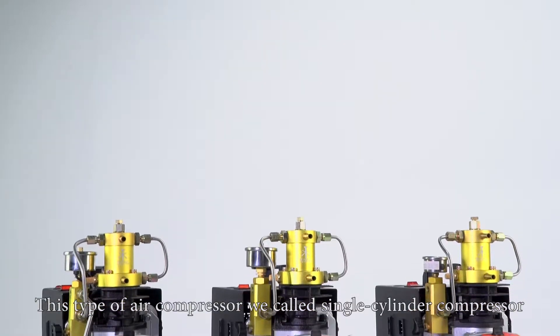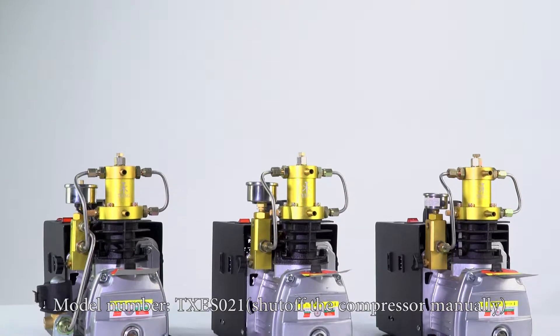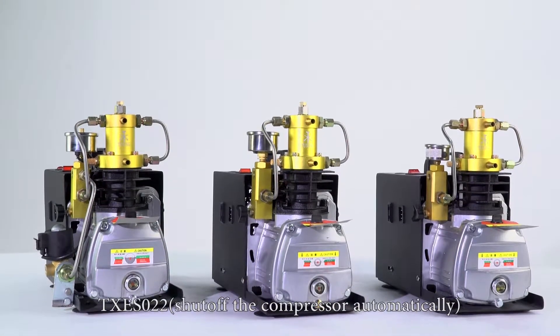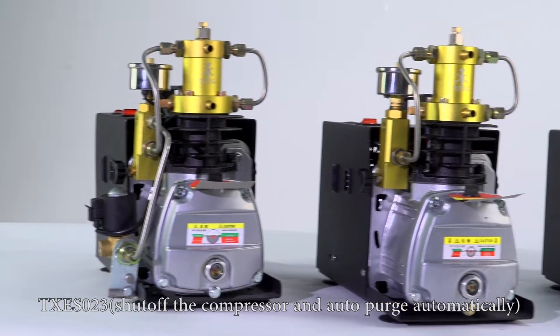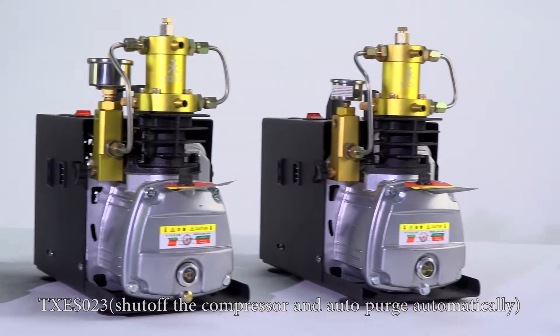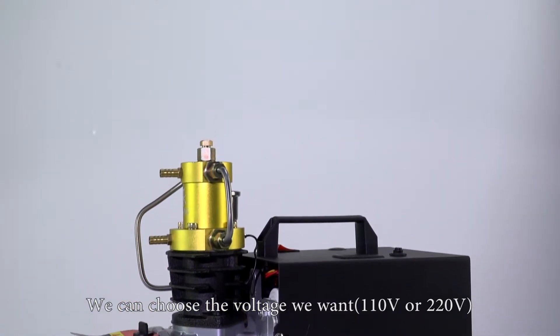This type of air compressor we call it single cylinder compressor. Model number TXES021 shuts off the compressor manually. TXES022 shuts off the compressor automatically. TXES023 shuts off the compressor and auto purges automatically. We can choose the voltage we want: 110V or 220V.